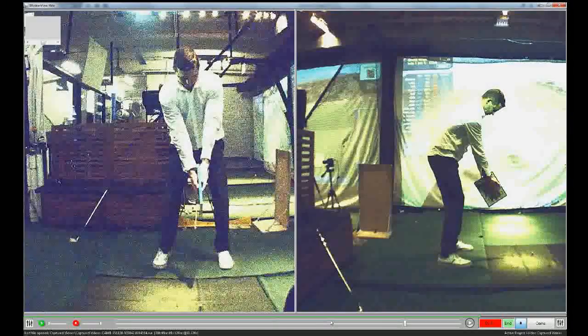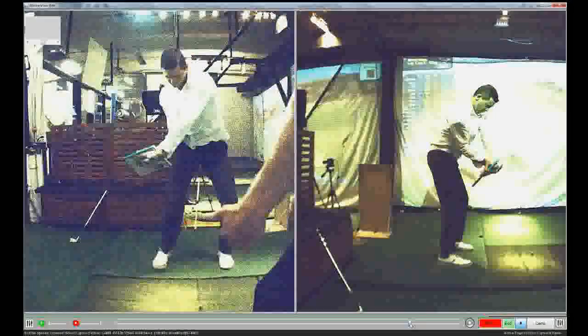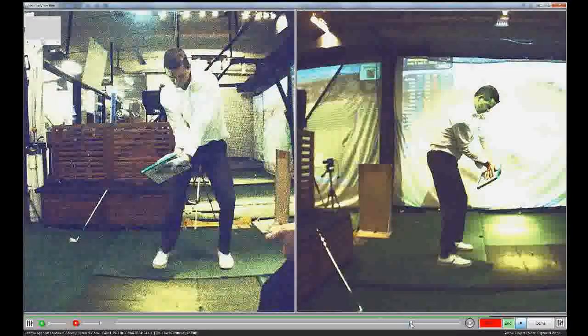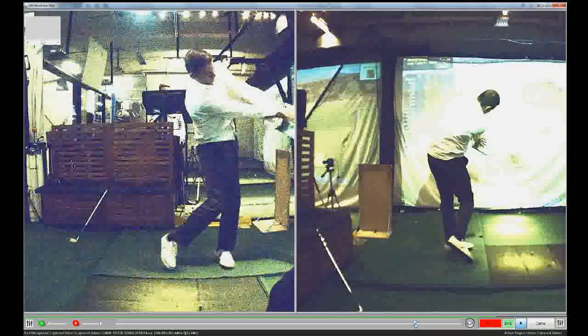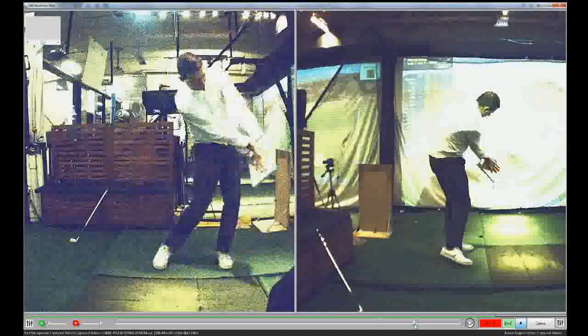Hey Davey, just making a real short one on this about the release. We've got the book drill — I want you to watch the right screen come up, supinate a little bit, but then we still need both hands, right and left, to work over each other through impact, which keeps that left wrist supinated and keeps the right wrist angled.